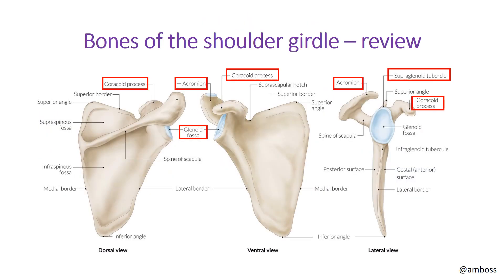The next two slides will cover some review of the osteology of the upper arm, starting with bones of the shoulder girdle. Looking at the scapula — in the dorsal view we have the scapular spine, the infraspinous fossa, and the supraspinous fossa. Key points related to the shoulder joints are the coracoid process, which is anteriorly located, and the acromion, which is the continuation of the scapular spine as it comes more laterally and moves slightly anteriorly.